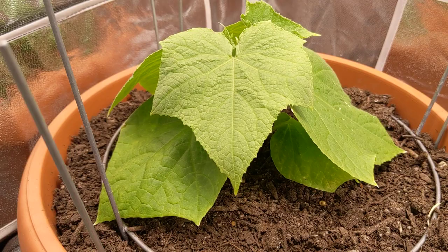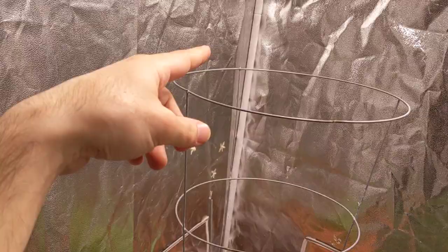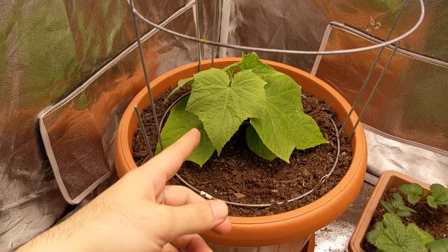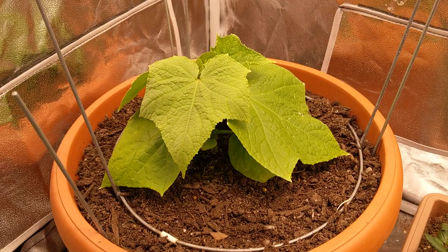Since the soil already has fertilizer, I'm not going to be adding any extra throughout the grow. I've stuck in a tomato trellis I had laying around. Normally when I grow cucumbers I use netting hung on the side or across — I've never grown this way. If you guys have any tips on growing cucumbers with a trellis, should I let it grow wild or train it? Let me know in the comments below.